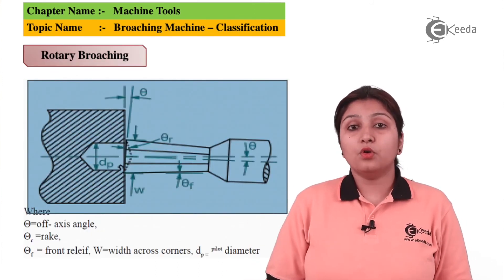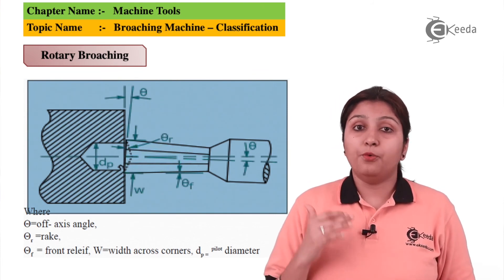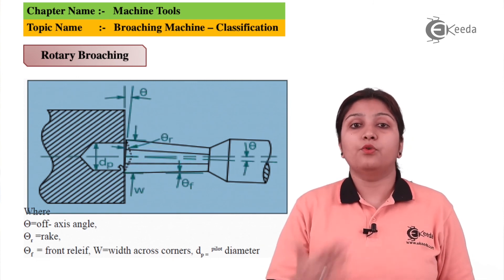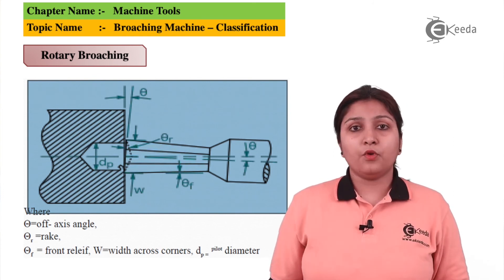This is an example of a rotary broaching machine in which some kind of angle is given to the broach tool to perform the exact broaching operation in the form of rotary motion. These were some general classifications of broaching machines. Thank you for watching this video.